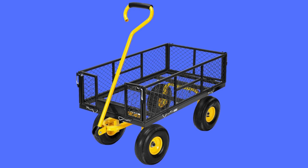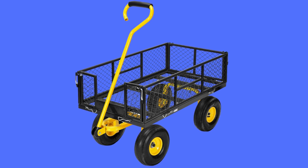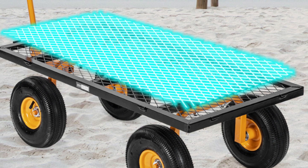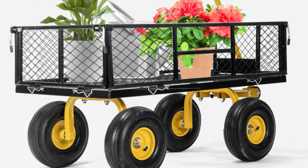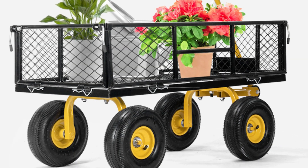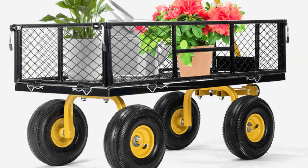This is the Vivohome multifunctional garden cart, featuring meticulous workmanship and a strong design sense. Its maximum load can reach 880 pounds, which is more than twice that of competitors. There is nothing you cannot pull away with this practical and convenient cart.